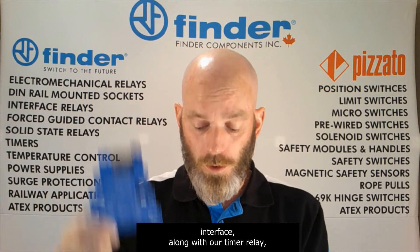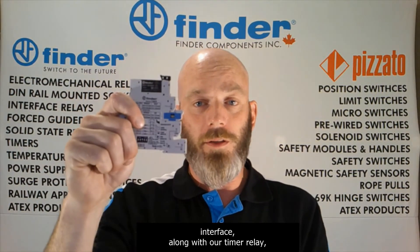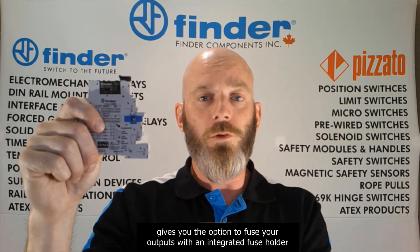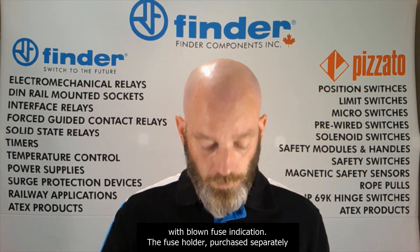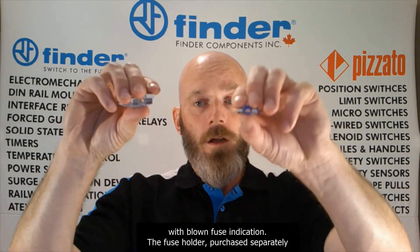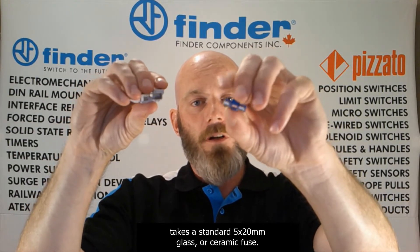This relay interface, along with our timer relay, gives you the option to fuse your outputs with an integrated fuse holder with blown fuse indication. The fuse holder, purchased separately, takes a standard 5 by 20 mm glass or ceramic fuse.